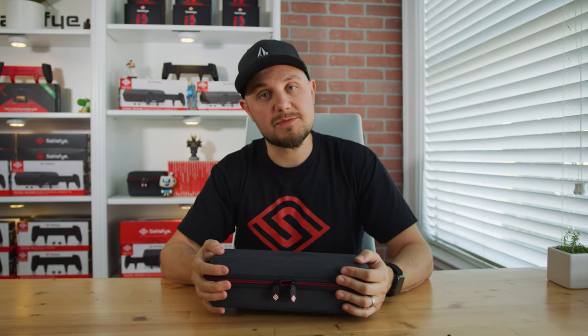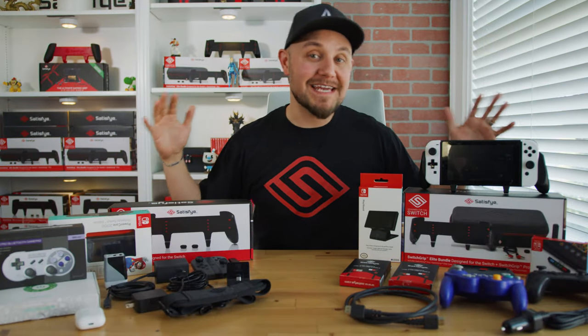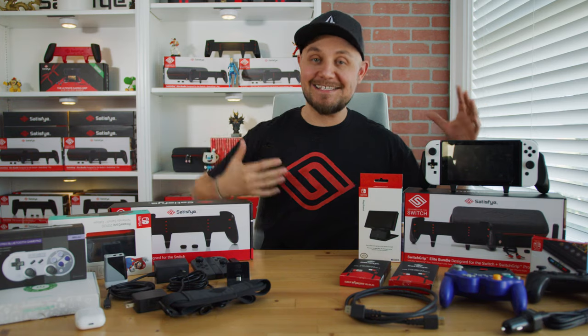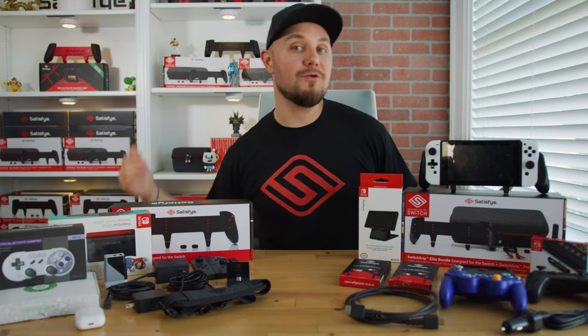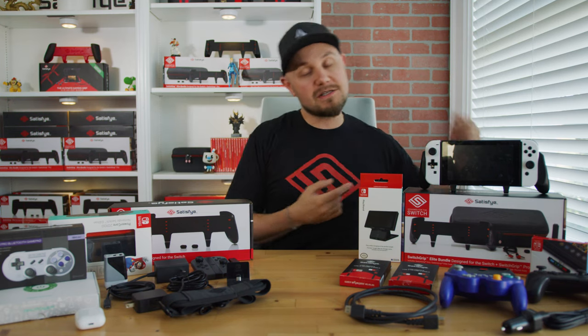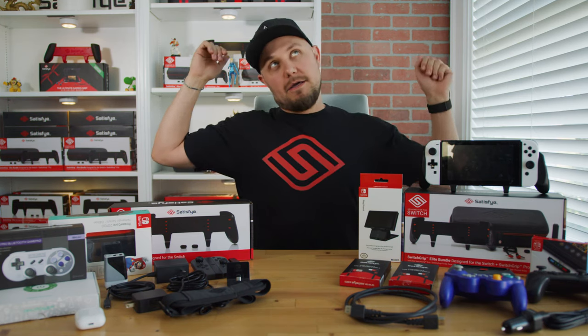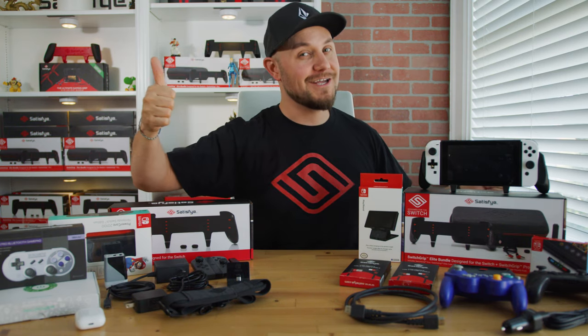You are one super happy dude rocking your Nintendo in some of the highest quality products on the market everywhere you go. That was everything that fits inside our Elite case — now you know what fits and what doesn't. We hope this video was helpful. Don't forget to follow us on Facebook, Twitter, Instagram, and YouTube, hit the subscribe button, and we'll see you in the next video. Adios.